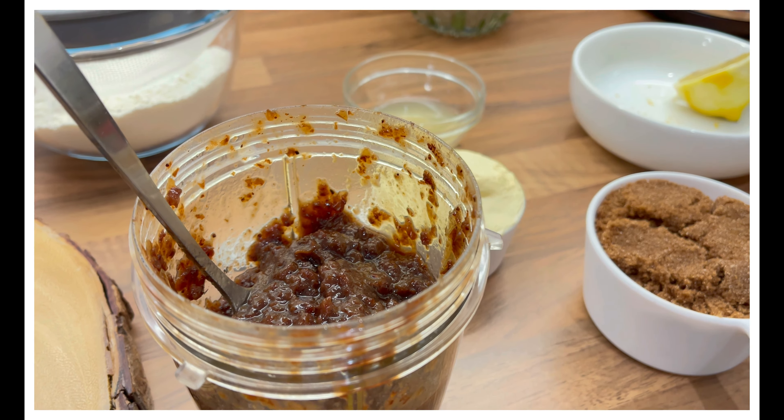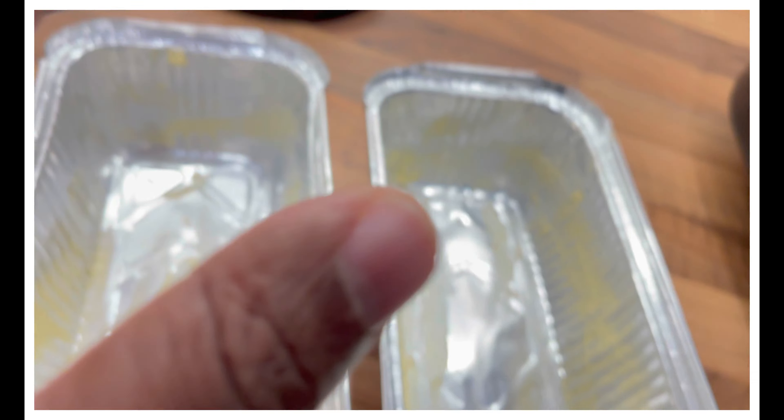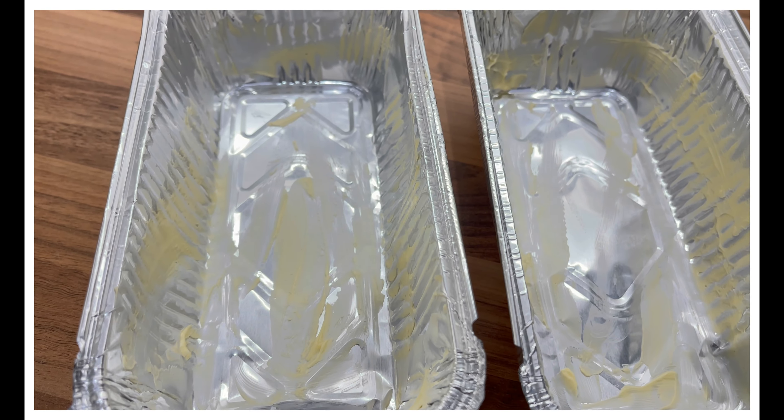I also have two trays which I've already buttered up. You can butter them or put some flour and shake it — that makes it easier for the cake to come out. Since I'm doing two small cakes, I have it set on one hour and 30 minutes. If you're doing a bigger cake, you'll need to put it at about two hours and 30 minutes.